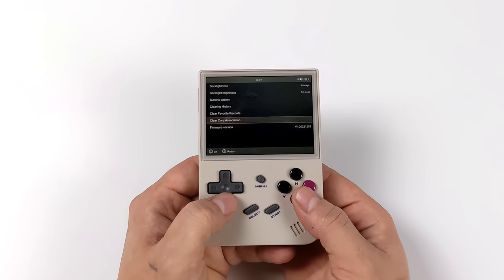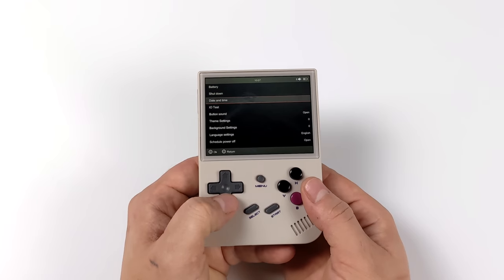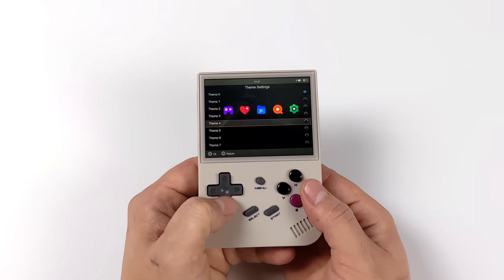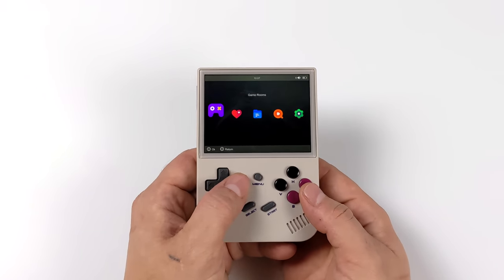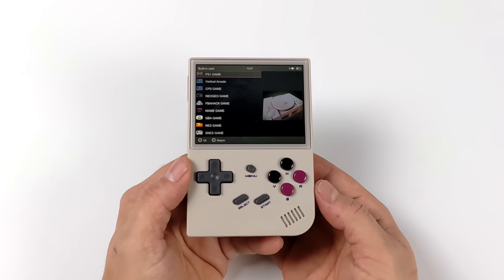There are a few things we can change to kind of make it your own. We've got an icon set — which is basically the theme — and we can also change the background. Heading in here, we've got a few themes to choose from. Once we apply one, the main menu is going to look a bit different. There are also a few pre-loaded backgrounds we can swap to, but personally I like the black one.